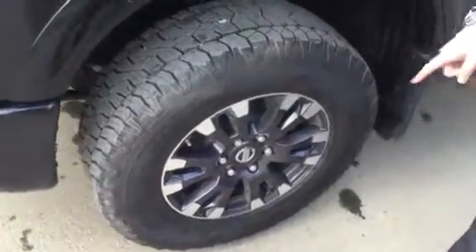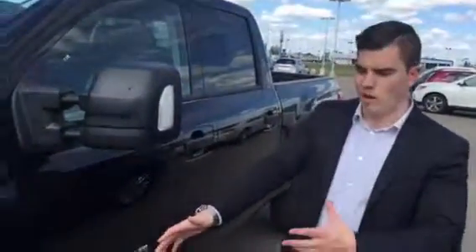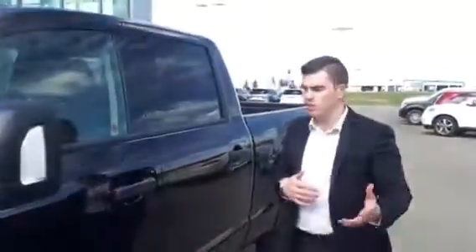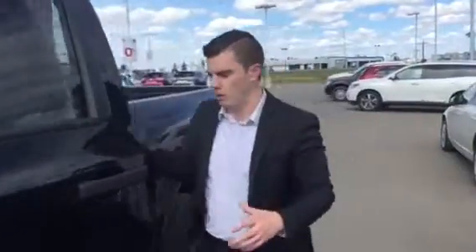These are 10 ply rated tires which are really awesome because a lot of trucks don't come with them — actually none come with them except for this one. If you put them on aftermarket it really messes up your ride and changes the feel. So you already get that nice smooth ride with them from factory.